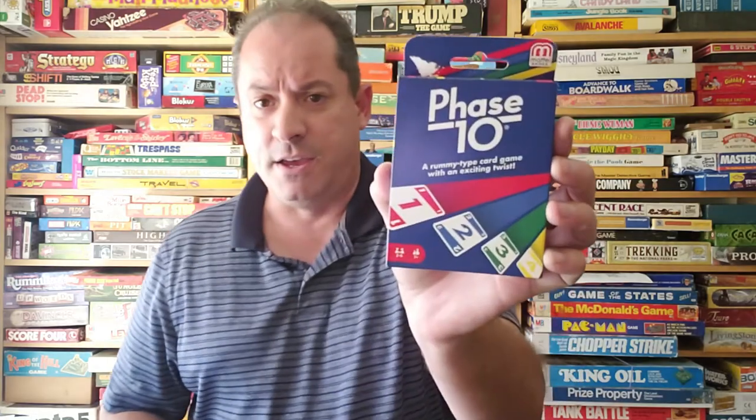Hello everybody, my name is Jamie and I am the Board Game Man. Today we're going to look at a card game from Mattel Games. It's two to six players, ages seven and up. It kind of has a gin rummy feel to it, but it's not rummy. It is Phase 10.